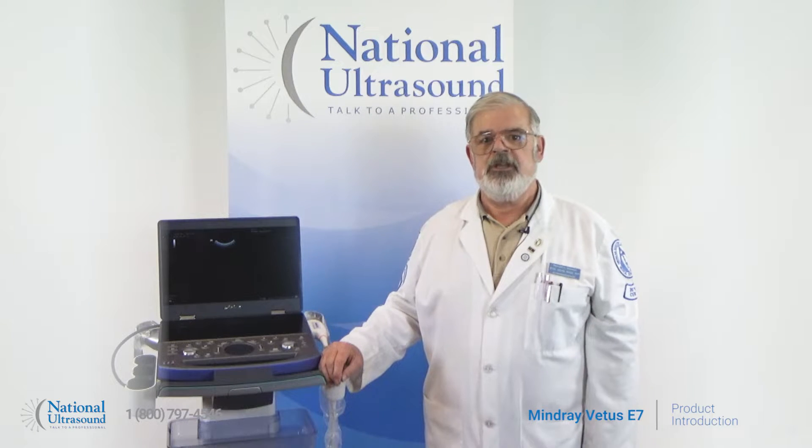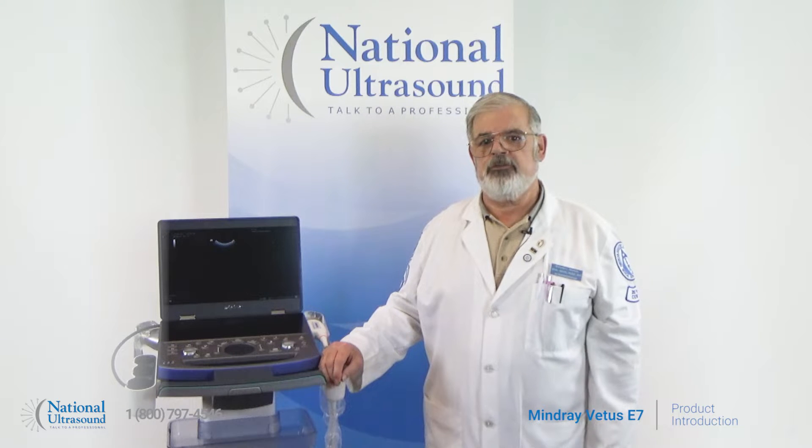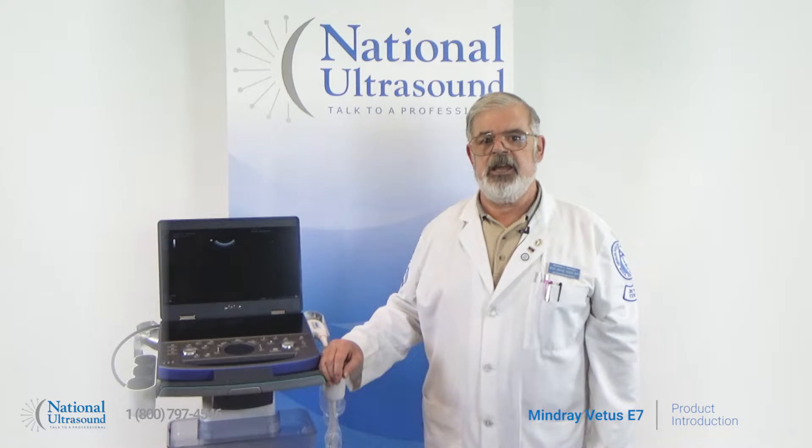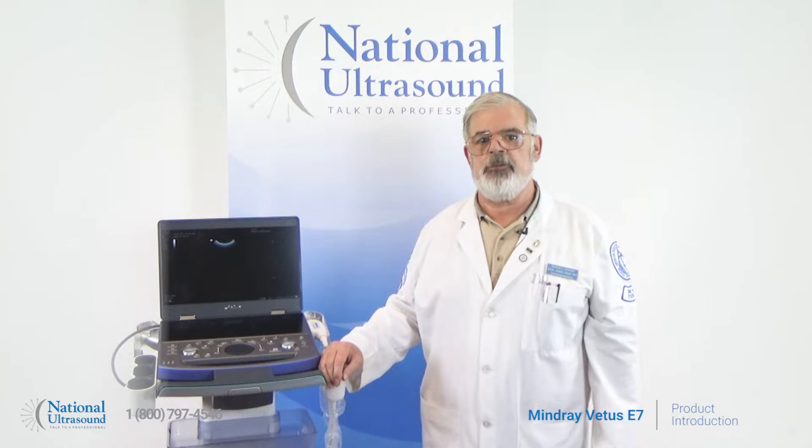Hello, my name is Richard Simpson. I am a registered ultrasonographer for over 40 years. I first started working as a veterinary sonographer in 1991 with Dr. Carty at Auburn University.